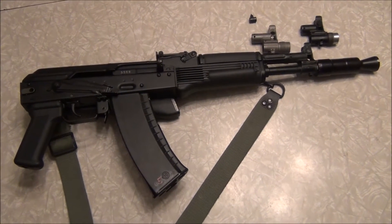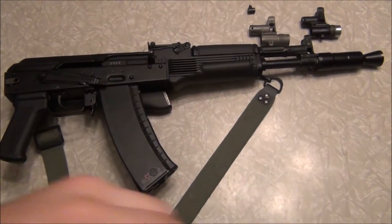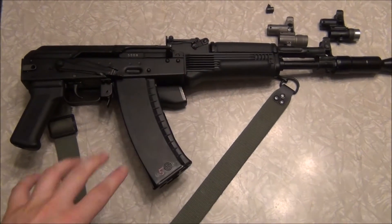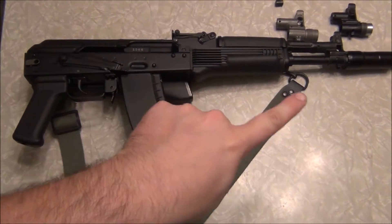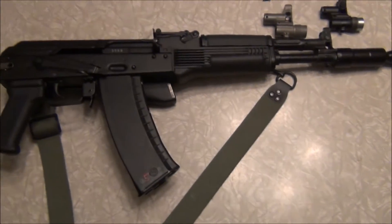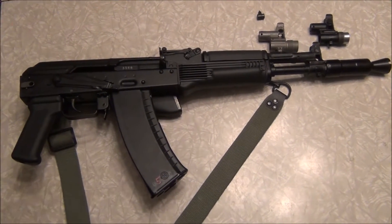I wanted to shoot a quick video about the AK-105 front sight. I have some examples, but I wanted to give a long shot of my conversion here. This started out life as an SLR-104 that I did the front sight conversion on — it's pretty much standard besides the CR-style front sight.